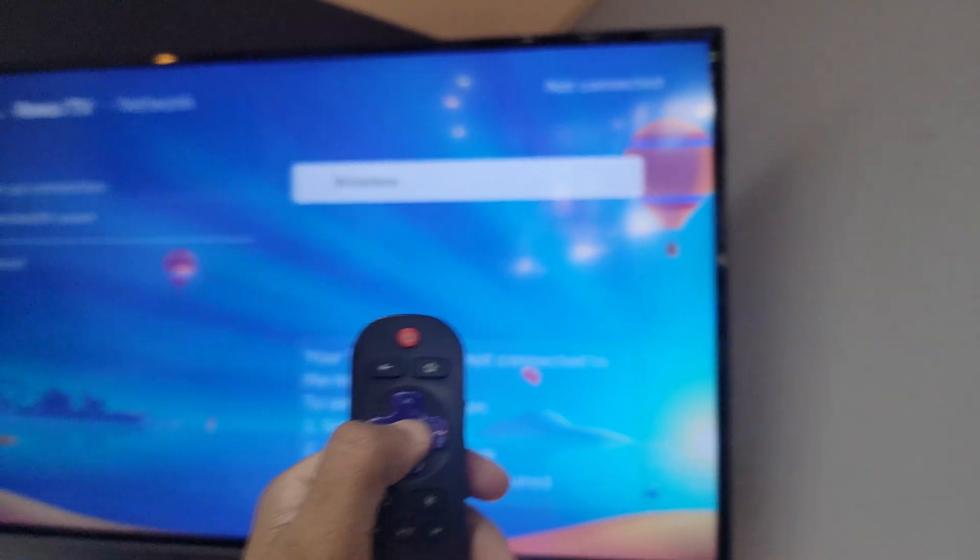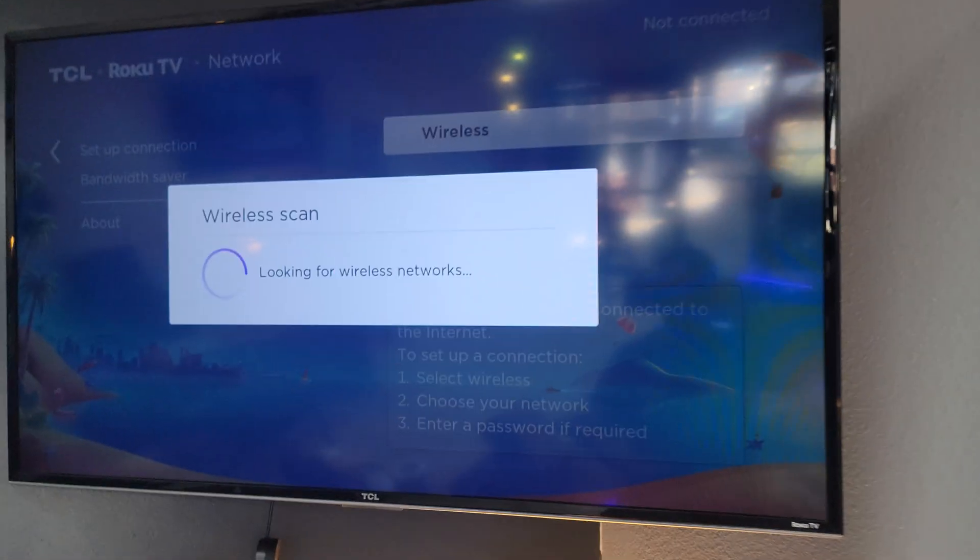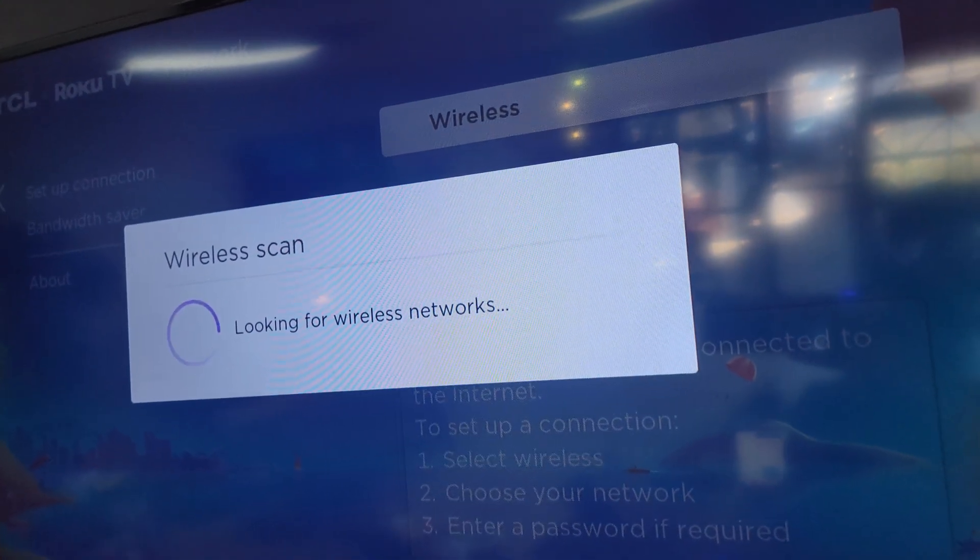And yes, wireless. If you want to plug in an Ethernet cord in the back, that's another story, but just hit OK to wireless. Now it's searching for all the wireless networks around me.